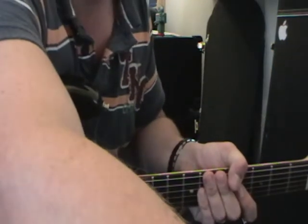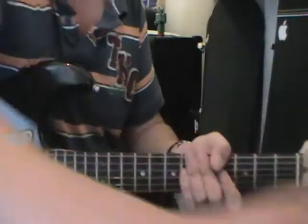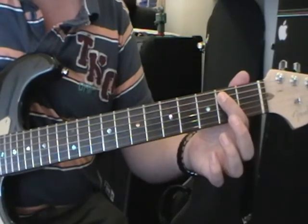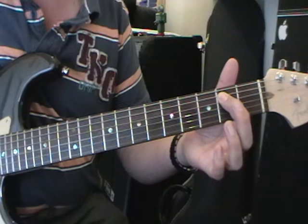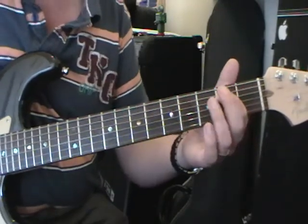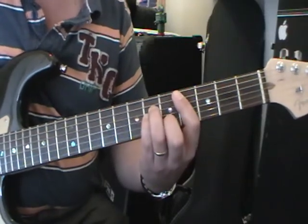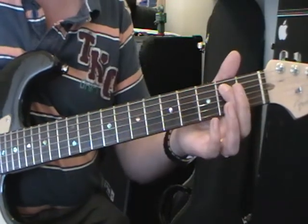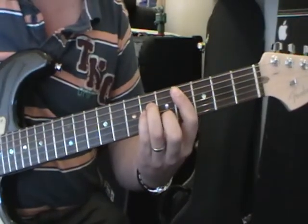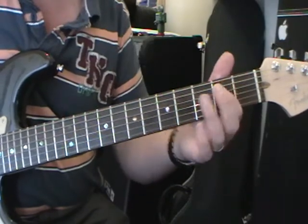That pretty much gives us the tune. It goes: E5, A5, E5, E5, E5, A5, E5, A5, E5, A5, B — 2, 3, 4 — C sharp minor — 2, 3, 4. Then back to A5, E5, then C sharp minor again, A5, A5, E5, B.